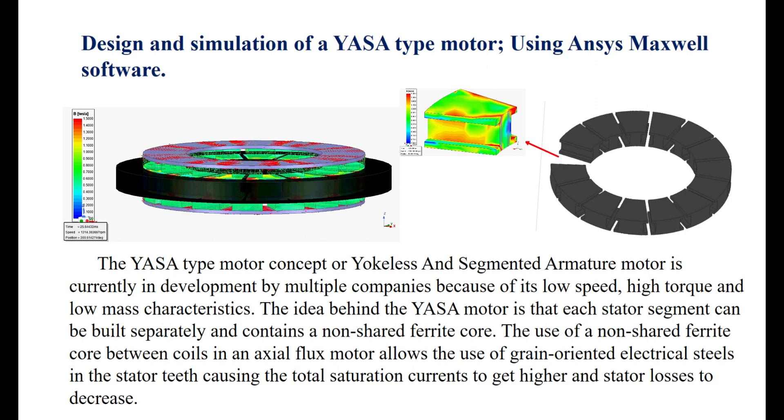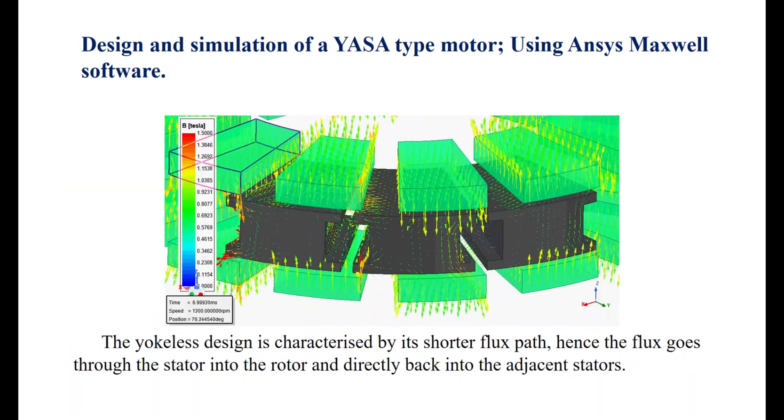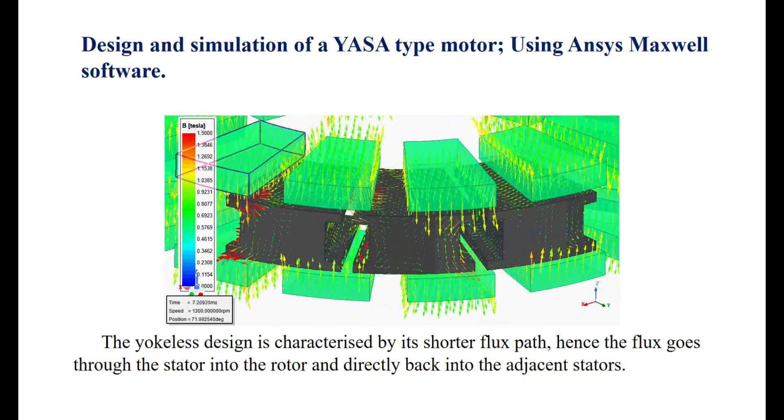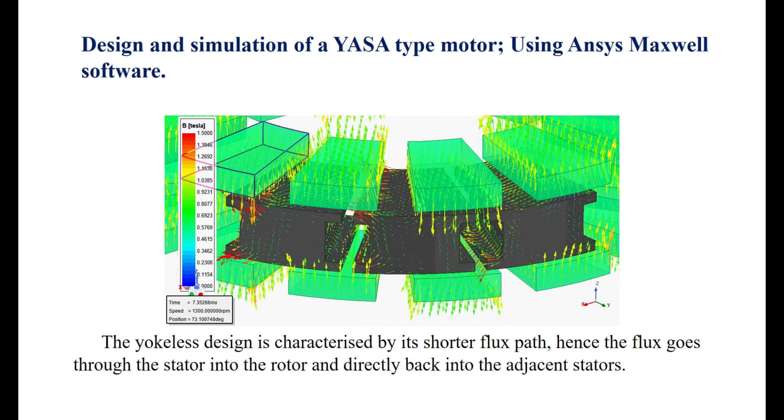The use of a non-shared ferrite core between coils in an axial flux motor allows the use of grain-oriented electrical steels in the stator teeth, causing the total saturation currents to get higher and stator losses to decrease. The yokeless design is characterized by its shorter flux path; hence the flux goes through the stator into the rotor and directly back into the adjacent stators.